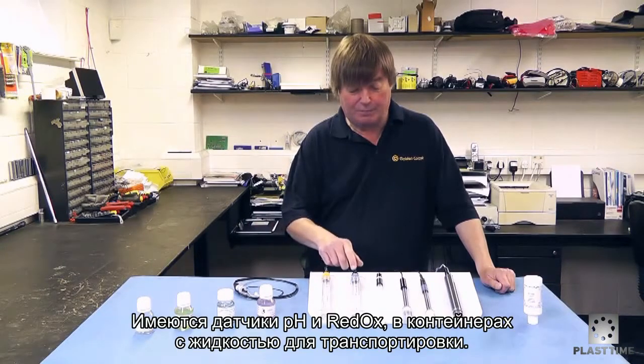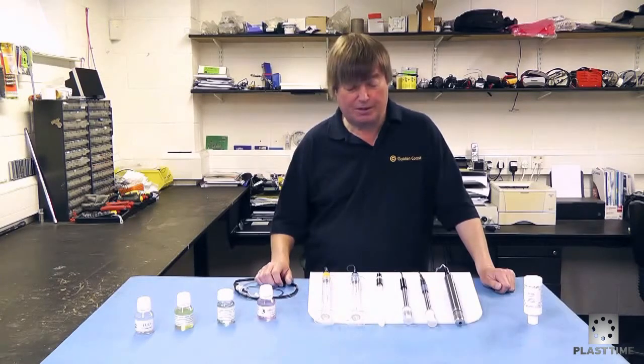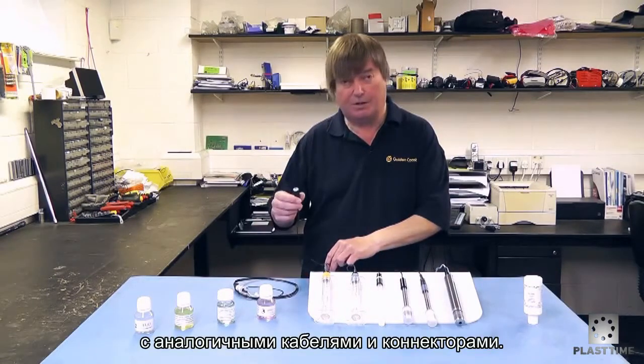On the Autodoss range again we have the pH probe and the redox probe, kept in fluids for transportation. These probes however are interchangeable — they are physically the same, the signal cables are the same, and the plugs are the same.